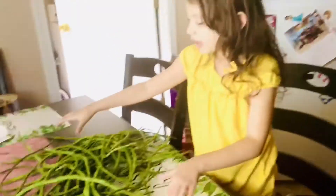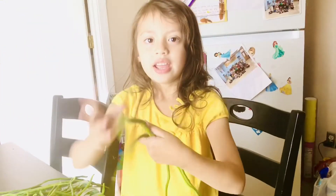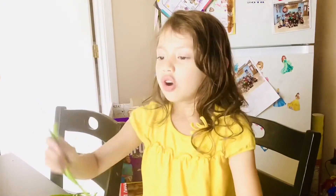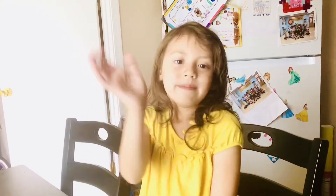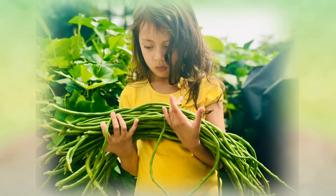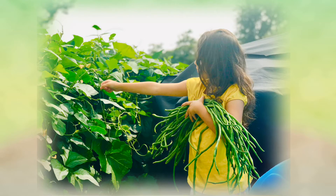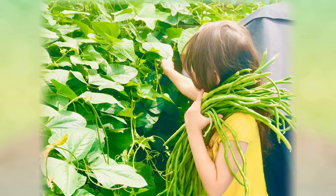We have 45 beans! Now I just have to organize them. We'll see you in my next video. Thank you for watching. Subscribe, like, and share. Bye! Hug and kisses. Bye!